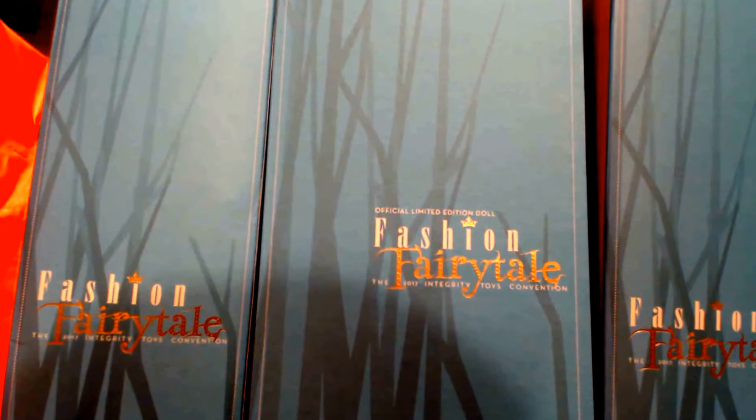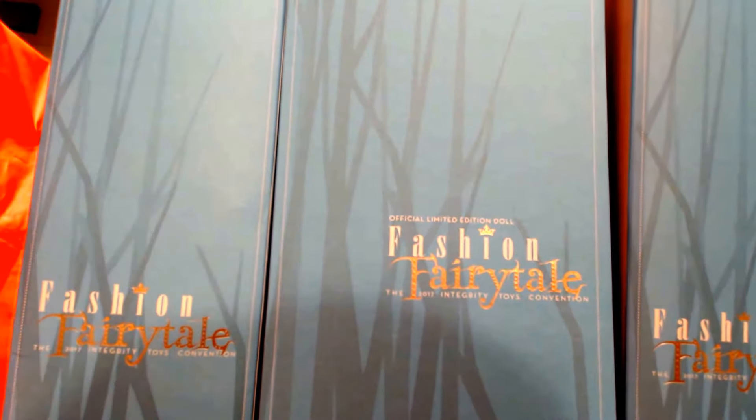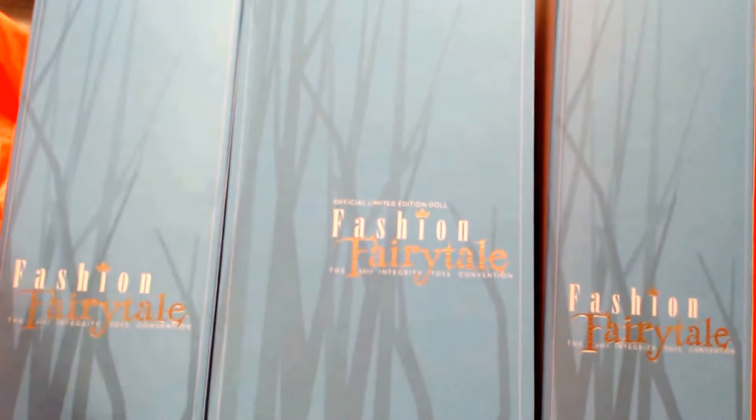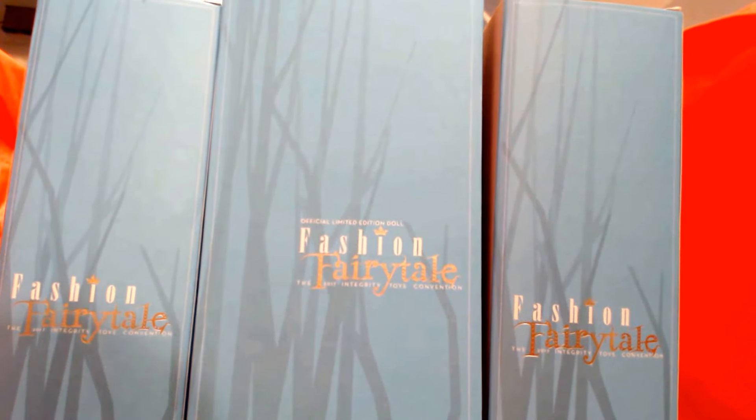Hey everybody, it's Barbara and we are here with the boxes of the fashion fairytale line from Integrity Toys Convention, which many of you are probably saying, Barbara, that was October, it's December.